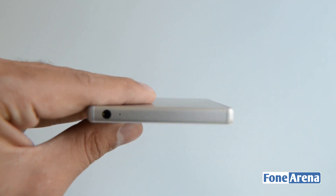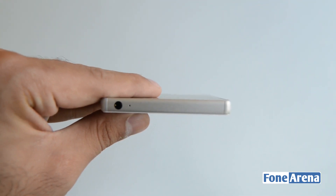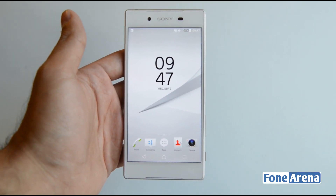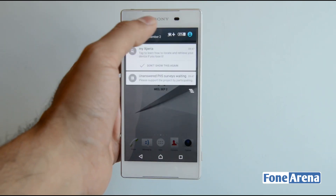At the top you have the 3.5mm audio jack along with the secondary microphone. That was a quick look at the hardware aspects of the device. Now let's take a look at the software.